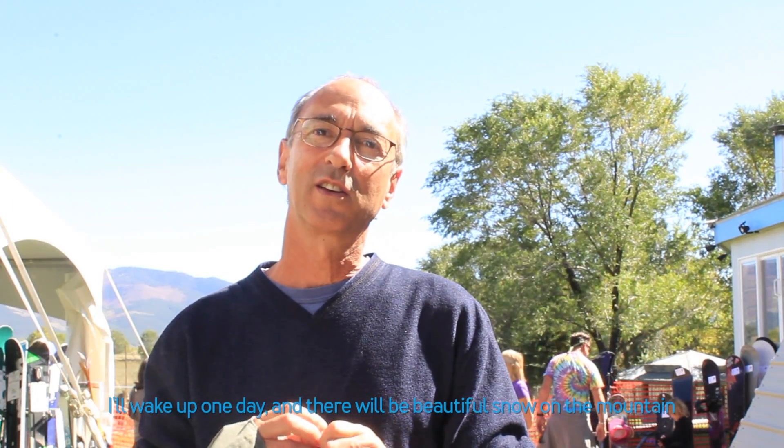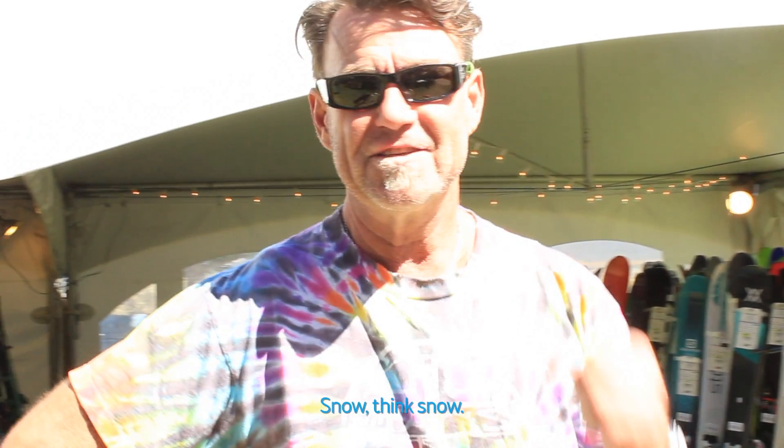And then I'll wake up one day, there'll be beautiful snow on the mountain, and I'll look into my wallet and I'll say, let's do it. Snow. Thank snow.